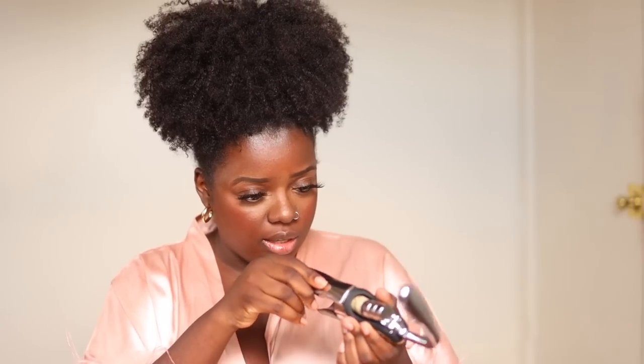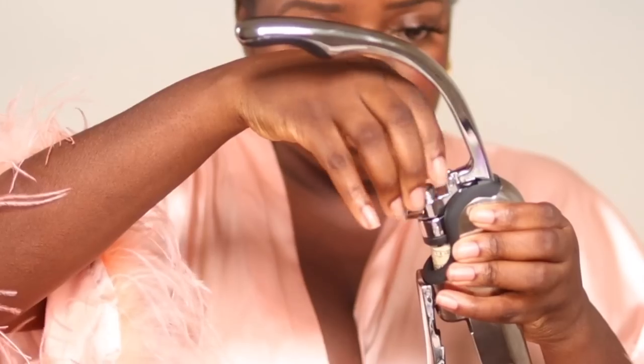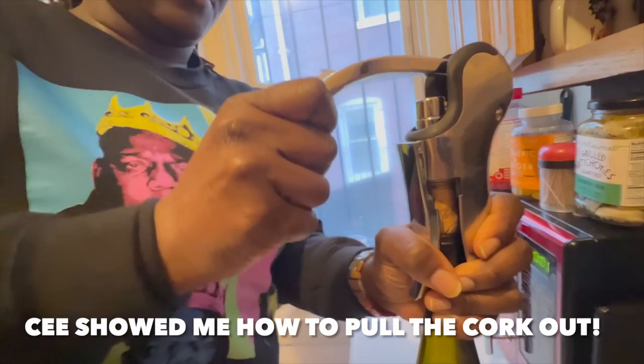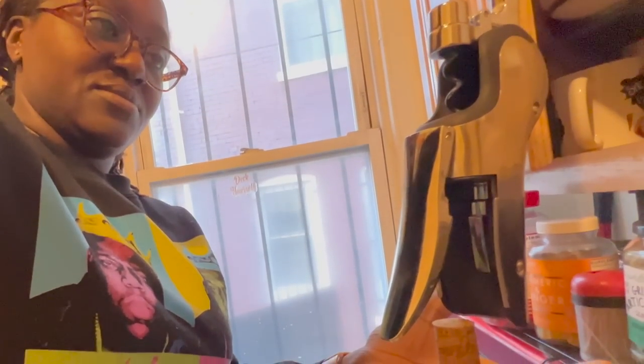That was so easy — that was the easiest removal of a cork I've ever experienced. Now, how do I take this joint out? Do I twist this up? I don't think I'm supposed to do that. I just need to look at the directions to see how to remove this cork. Oh, you hold it and then you pull it out like that — that's how it comes out. Thank you! I got this off of Amazon, so I'll link it down below.